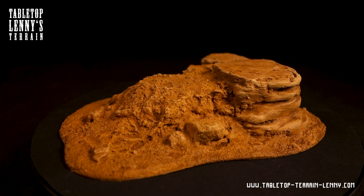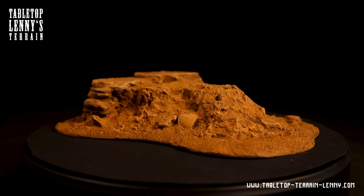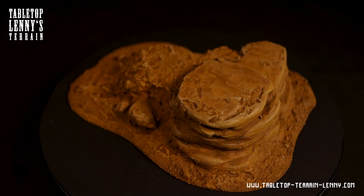By the way, the next PDF on Patreon is going to deal with basic rock model techniques. If you are looking for tools and materials for terrain making, check out tabletopterrainleni.com — there is a list of products that I recommend.